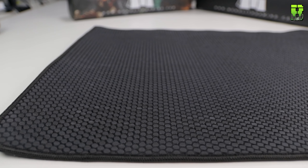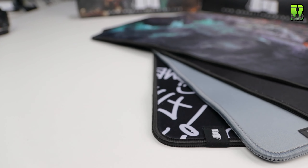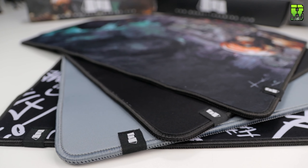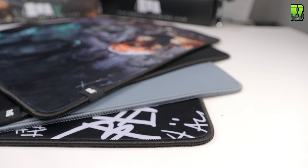The M508 measured in at 508 millimeters long, 410 millimeters wide, and just under 5mm thick — which is why it hasn't been rubbing on my wrist. The M330 specifications state it's 230 millimeters wide by 330 millimeters long by 5 millimeters thick.